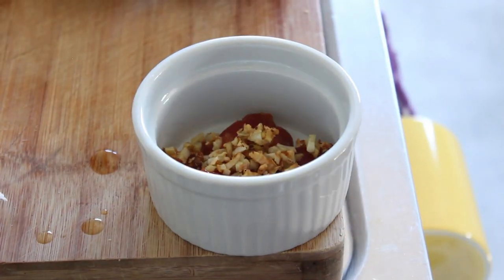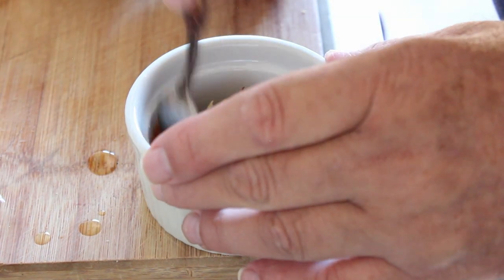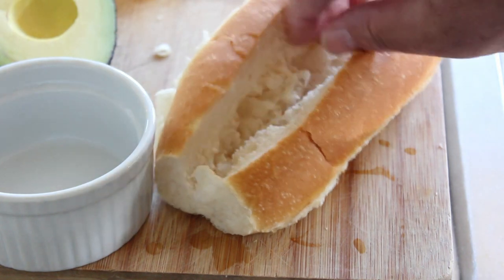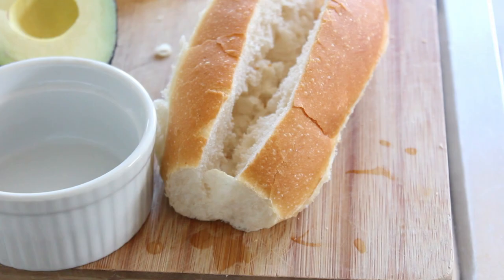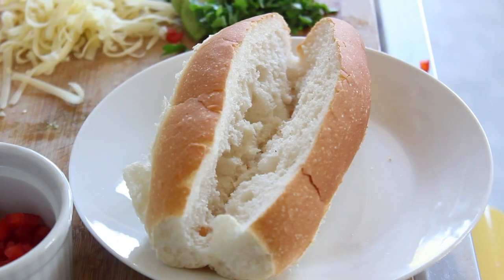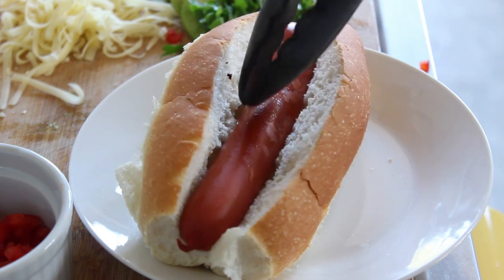There's the salsa. I'm going to pop this in the oven for about five to seven minutes at 120 degrees, and at the same time I've got my frankfurter in the frying pan at a very low heat. We've got our bun out of the oven, so we'll pop our hot dog in it and then we'll load it up.